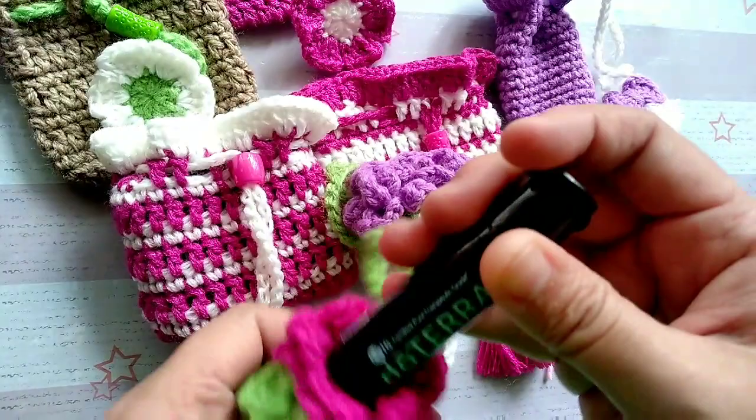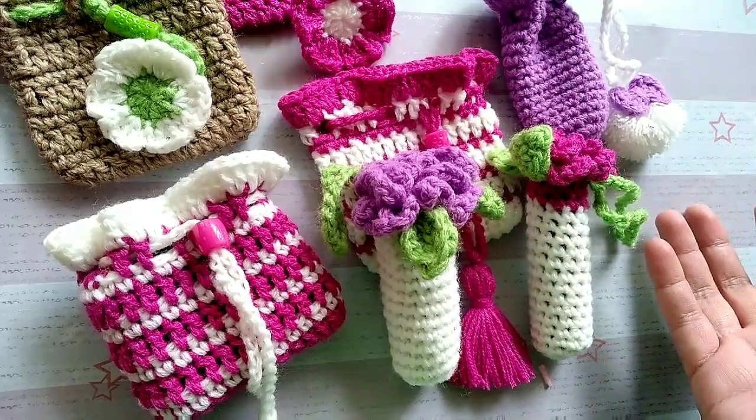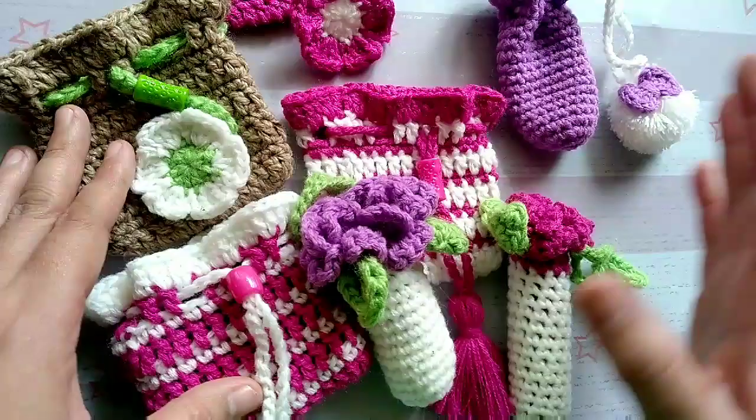Just in case you haven't watched my previous video, I have tutorials on how to make these. This is a good way to give somebody a gift — it's like a gift wrap and it's very easy to make. In fact, I'm going to make a lot of these pouches for single oils and for 3-bottle sets of doTERRA.